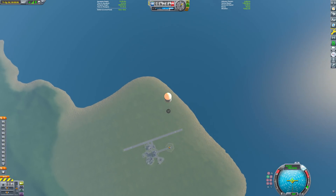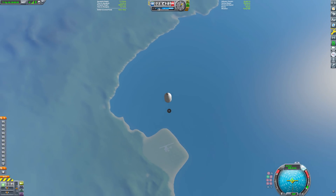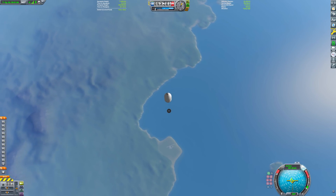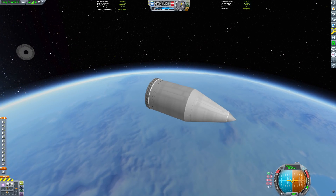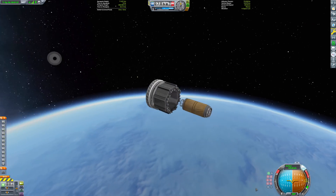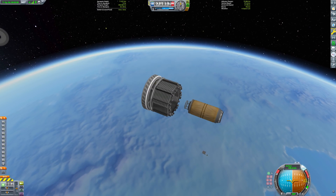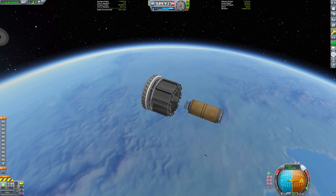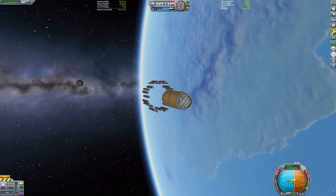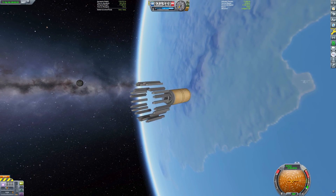Once our pilot is comfortable in his airlock, we simply stage the decouplers and we are off at 1173 meters per second. This is just barely enough to get us above the edge of space at 70 kilometers. After leaving the atmosphere, we detach the fairing and reveal the second stage, which consists of 88 TT-38K radial decouplers. Once at apoapsis, we point at the horizon and stage. And there you go — we now have an orbit.